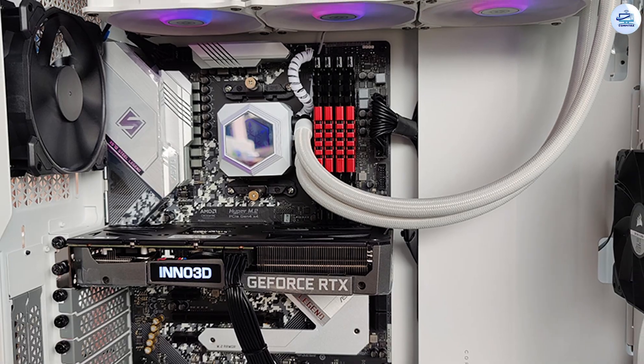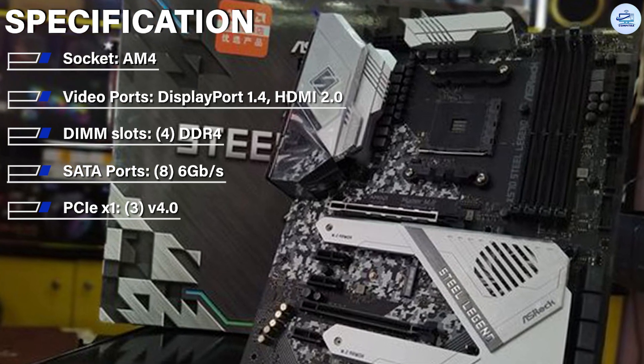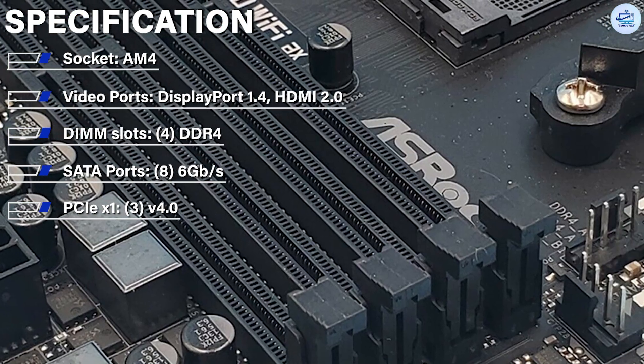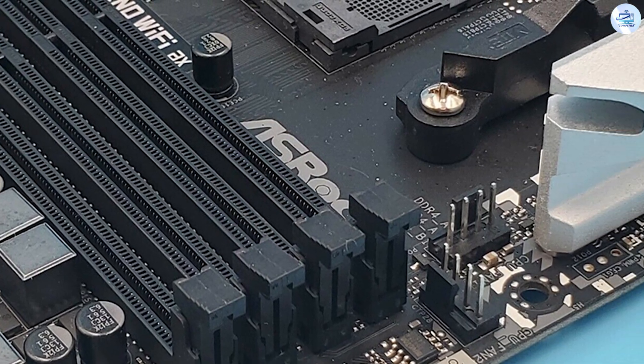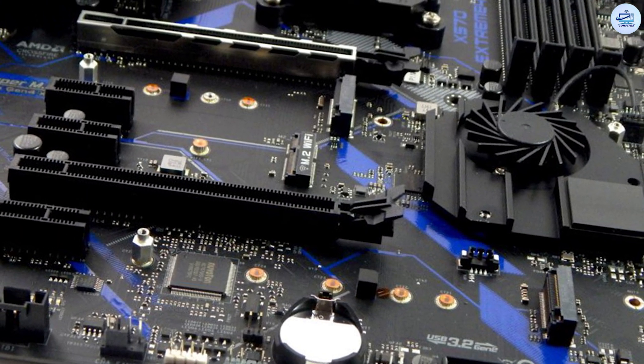X570 Steel Legend Wi-Fi buyers also miss out on SLI, though most buyers at this price point probably won't miss that at all. The 16 pathways of the top PCIe 4.0 slot are fixed, leaving the middle x16-length slot with only 4 lanes — though those lanes are PCIe 4.0, which offers double the bandwidth of the PCIe 3.0 lanes you'll get on boards with other chipsets.